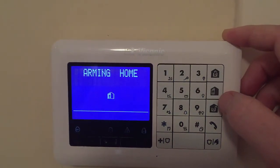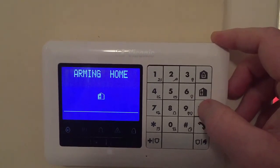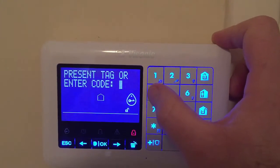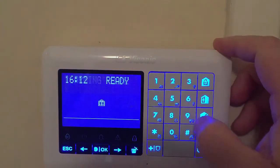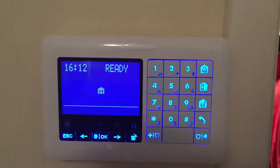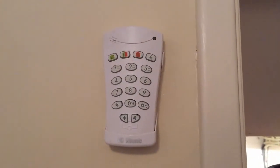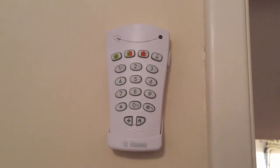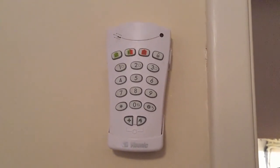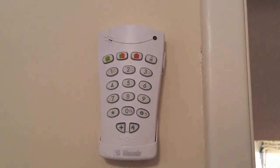And once it's set and you come down in the morning, you press the unlocked padlock and your code — Disarm, ready to arm — to turn it off. For more information, you can call us on 02476 403527, or visit the website at www.MidlandAlarm.co.uk. See you on the next one, bye-bye.